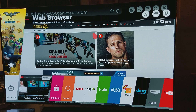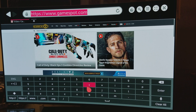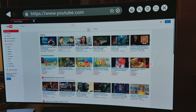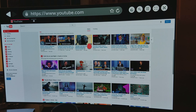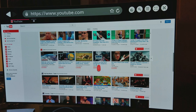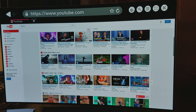Let's go to YouTube through the browser and see how well it loads. That's pretty cool — it's really fast. As you can see, it's a really smooth experience using the LG magic remote.